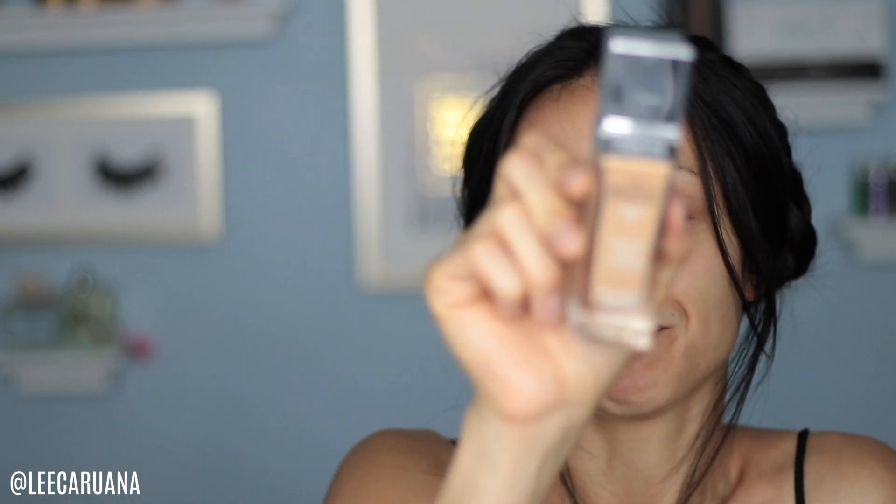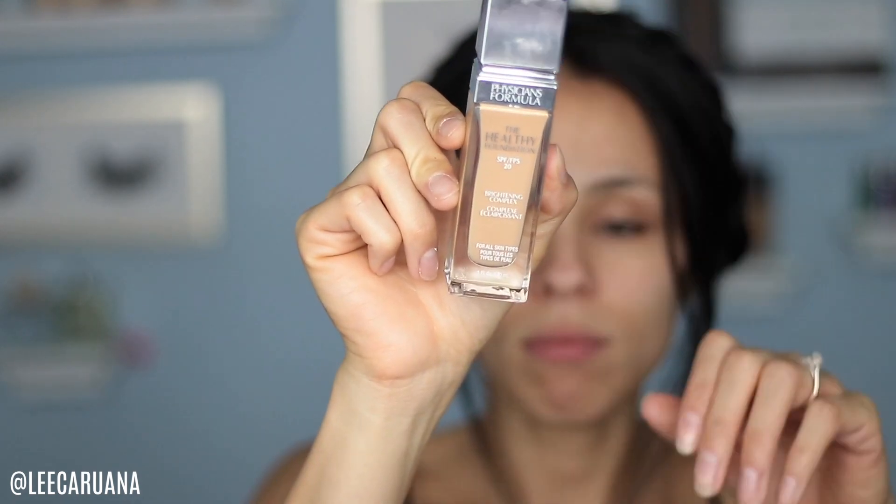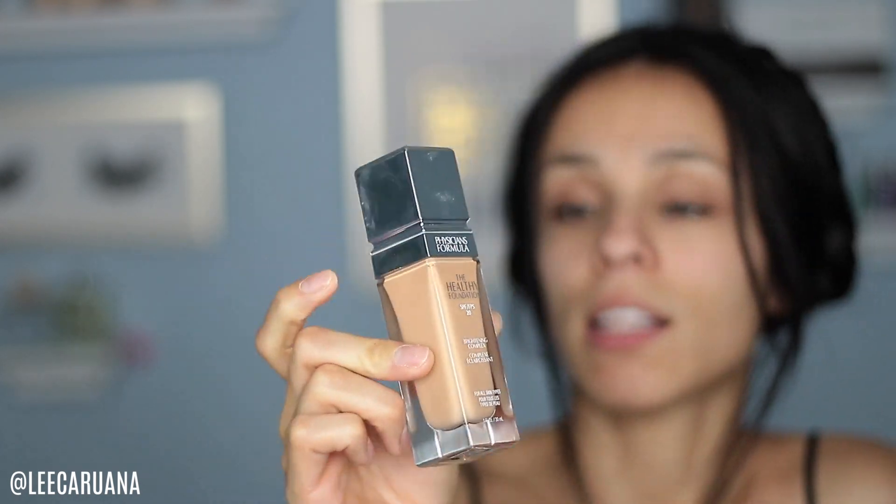Today I'm doing a review on the Physicians Formula foundation — the Healthy Foundation with SPF 20 and a brightening complex. It comes in a glass jar, which is pretty nice.